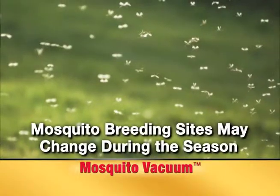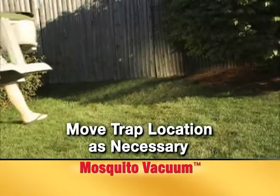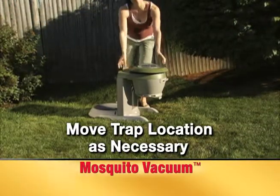Because mosquito breeding sites may change during the season, move the mosquito vacuum as necessary to other locations in your yard. This may improve the capture rate of different species.